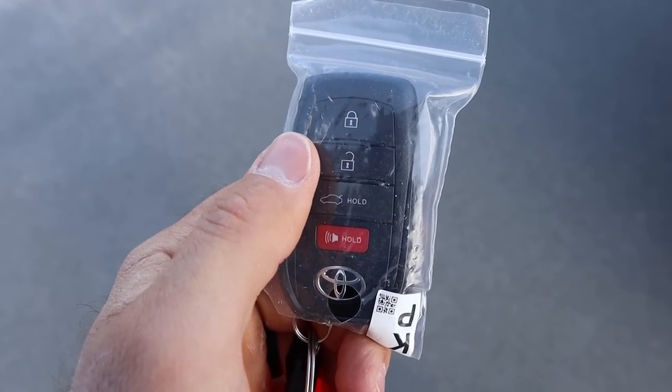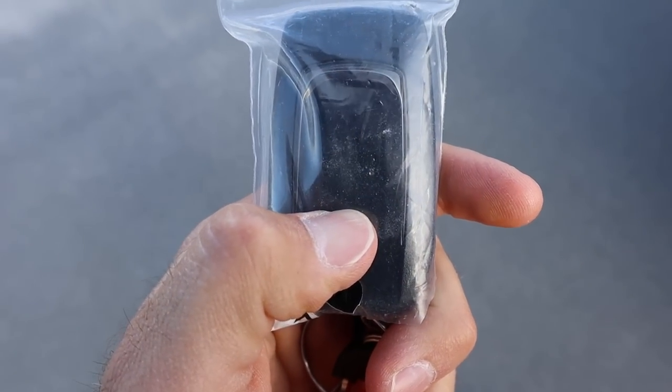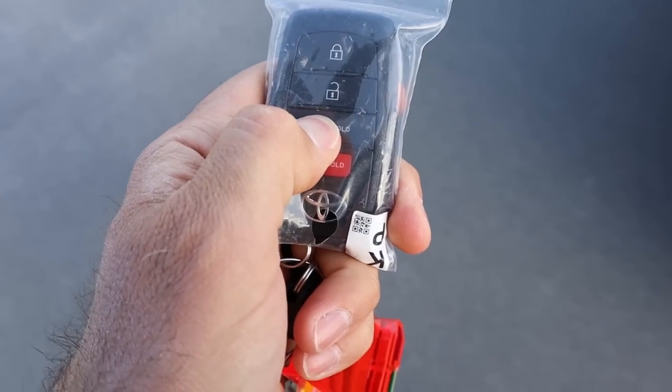Here's the key fob — you can see the unlock and lock functions and the opening for the trunk. You can see it says 'Crown' on the back. We'll open up the trunk now.